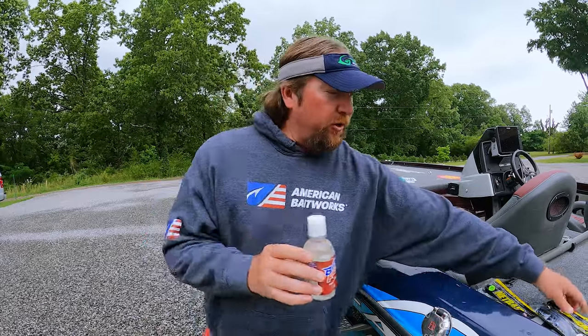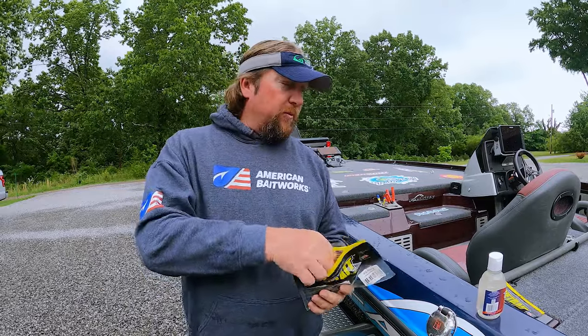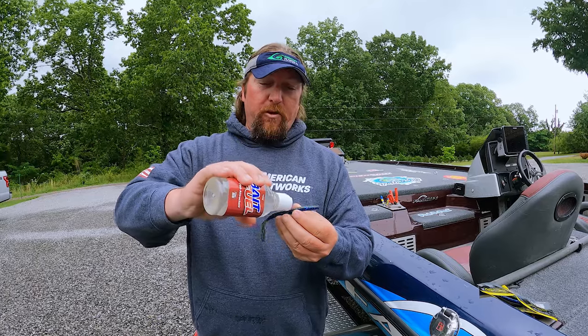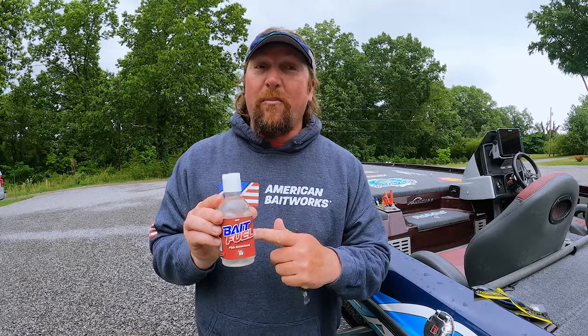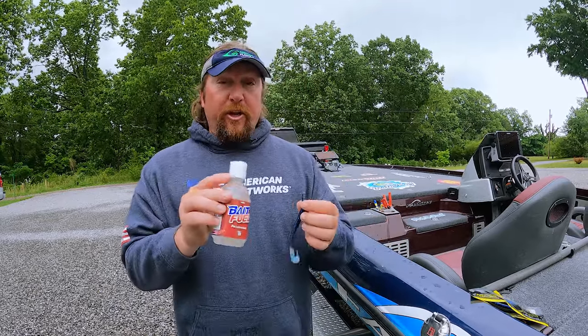A lot of times what guys want to do is just take your bag, open it up, get one of your worms out, and you can take some of the bait fuel and just apply it right on the worm like that. And that works fine. But since bait fuel is water-based, scientifically it has to be water-based for the fish to be able to smell it and taste it. So you can apply it like that, but it being water-based, it actually washes off in a few casts.